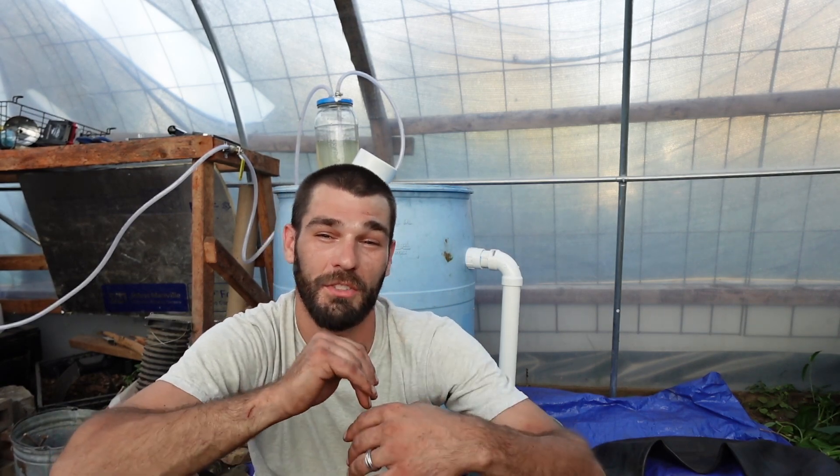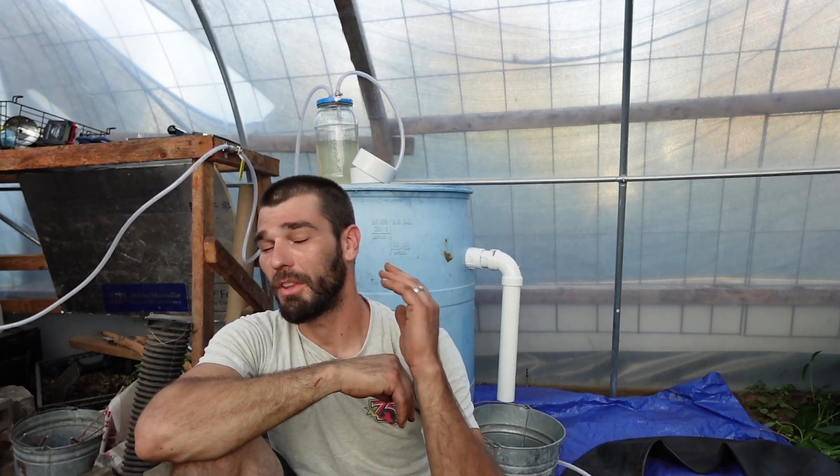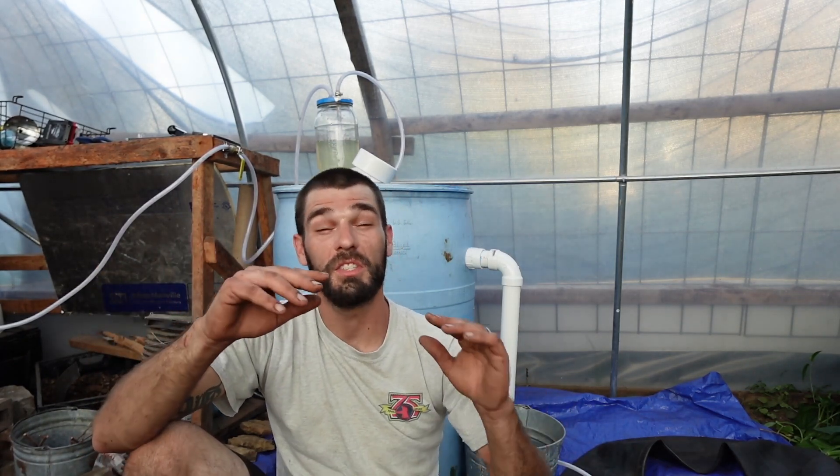Stay tuned for all the updates as we bring a lot of stuff pertaining to wintertime and all the experiments we've got going. If anybody has suggestions, drop them in the comments below - we're having a lot of fun with this. We've tried methane capture for a couple years without the best results, but we feel like we've got a very good system now. Thanks to all the new subscribers - we've been doing really well finding new people, including locals from our market. Great to see everybody coming together in this community.